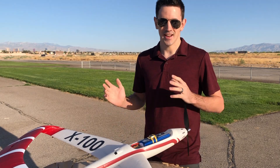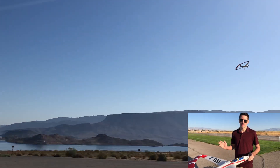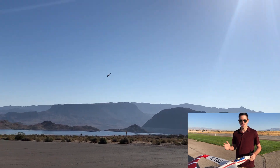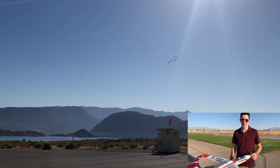Once it got in the air it actually flew really well — as you can see it was just flying really nicely. I was able to do some rolls with it and everything. So today we're going to take it up, fly it some more, practice the takeoff, practice some landings, and have some fun with it.